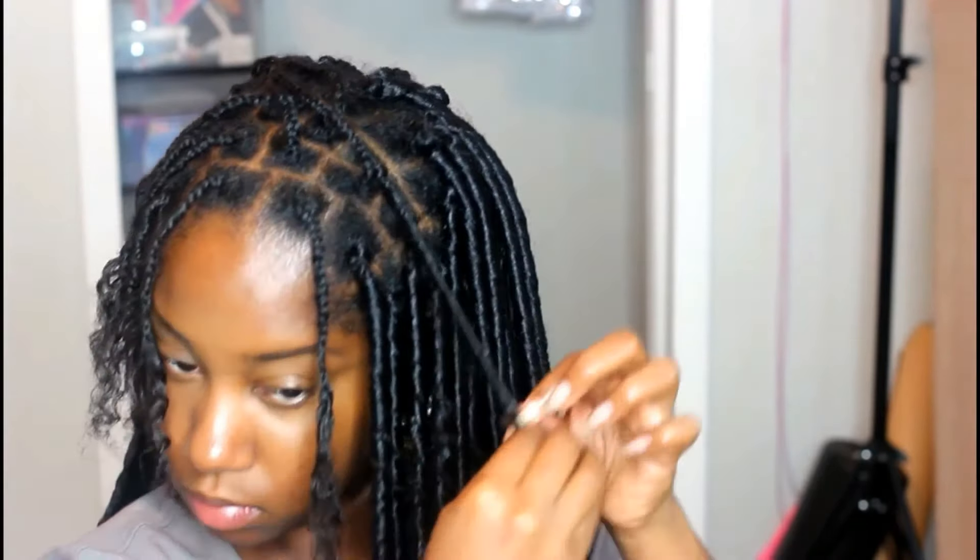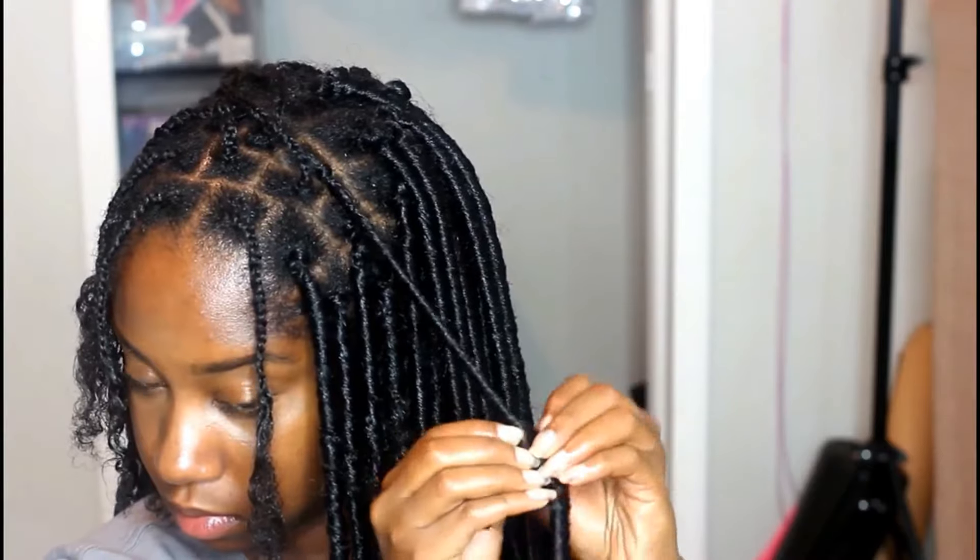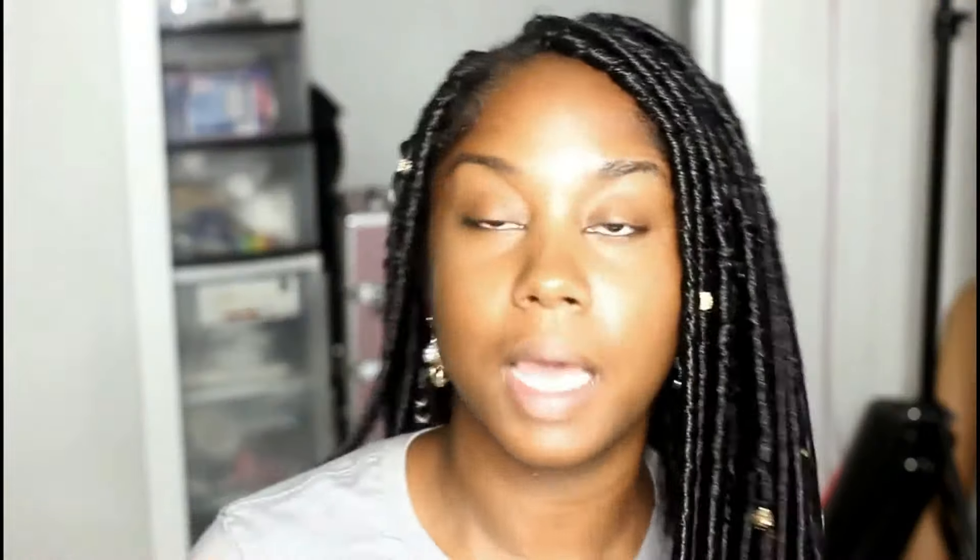I've messed up so many faux locs just trying to get this method of wrapping the braid around it. This is the hair — I'm going to have this in maybe for an additional two to three weeks, if I don't act crazy with it.